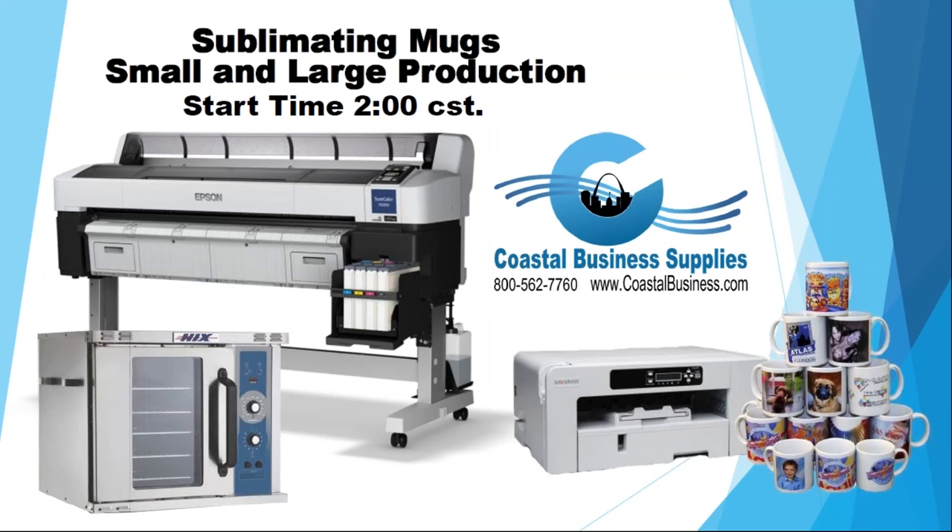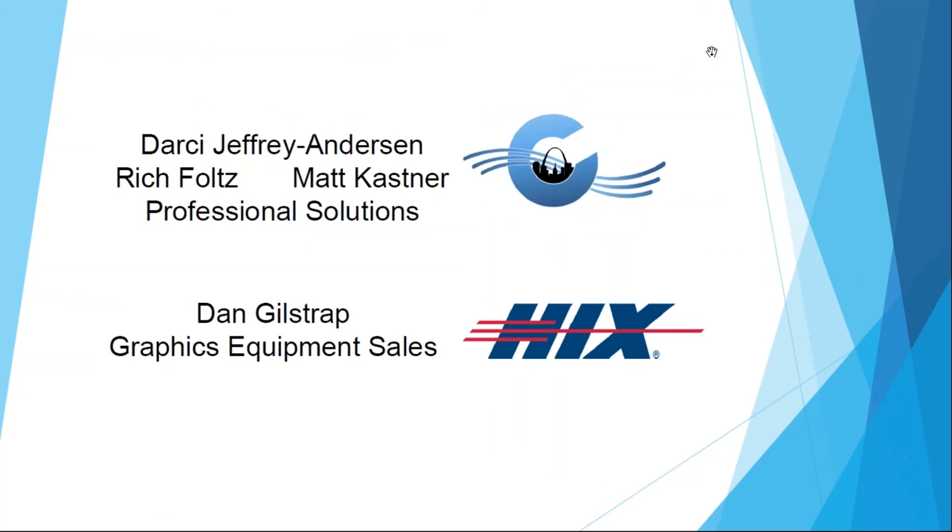Hello everybody, welcome to Coastal Business Supplies' Sublimation Mug Small and Large Production webinar. We're so thankful you joined us today. My name is Darcy Jeffrey Anderson and I am with Coastal Business Supplies. I've also got Rich Bolt and Matt Kastner with me today, who are part of the professional solutions division at Coastal, and Dan Gilstrap with Hicks, who is in the graphics equipment sales division.